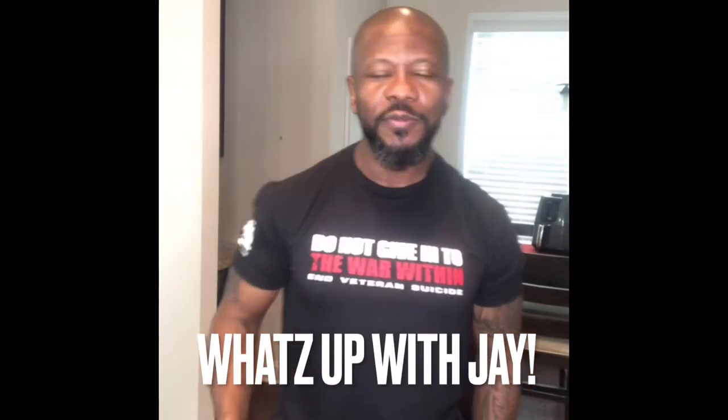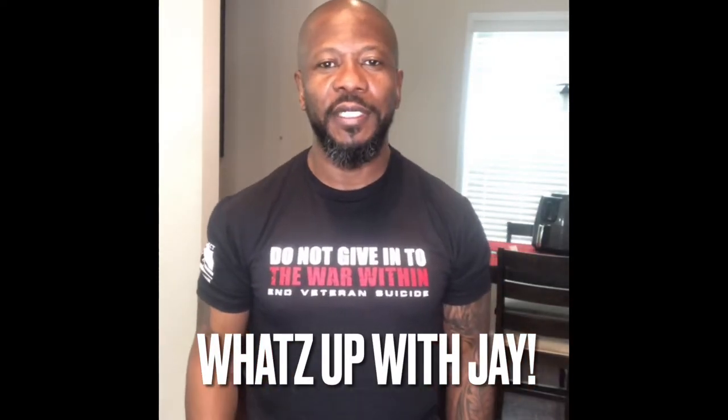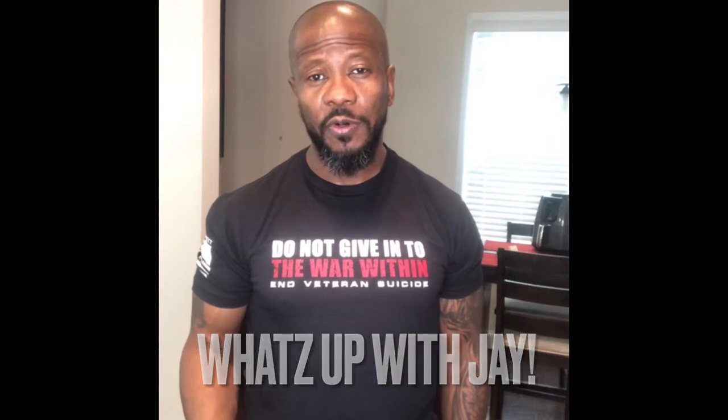Hey, what's going on? What's up with J Time? Today we're going to go over prepping some meals.